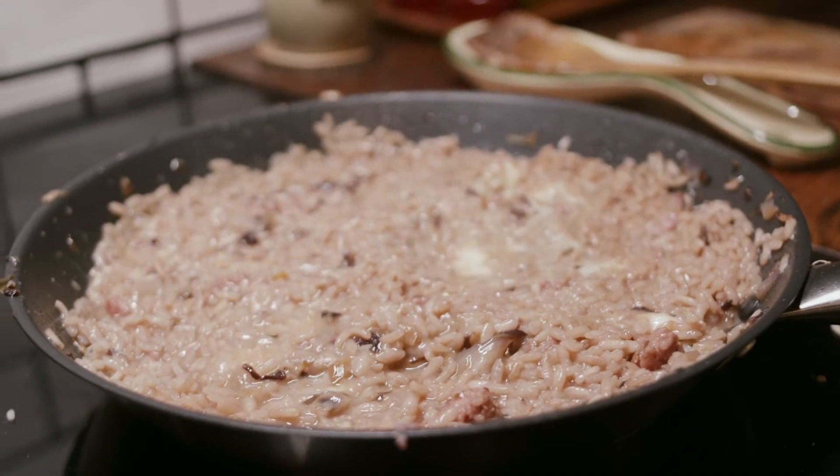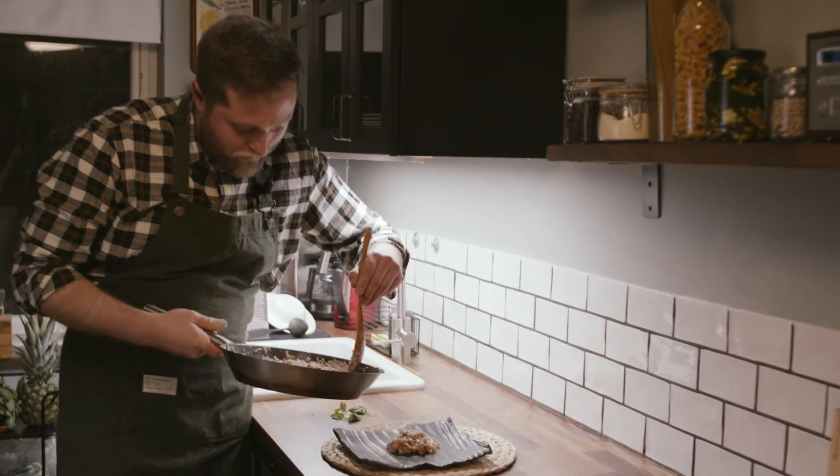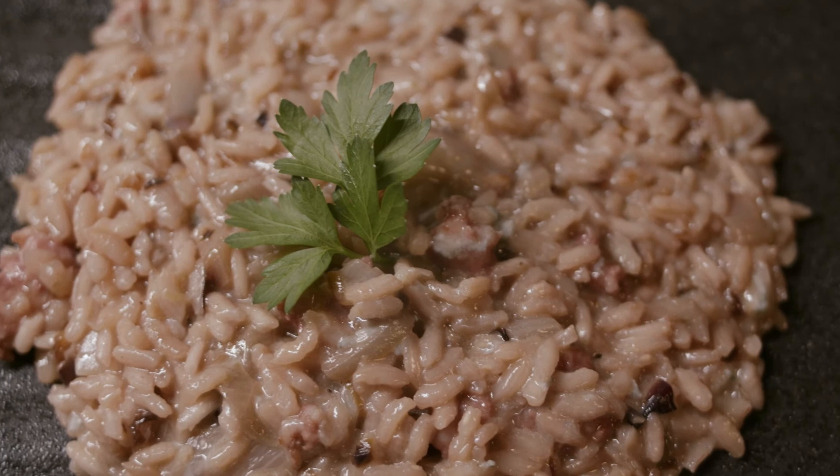So now the mantecatura is done. Amici miei, buon appetito!